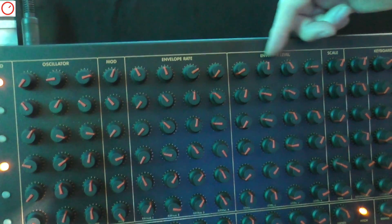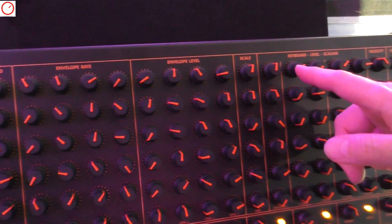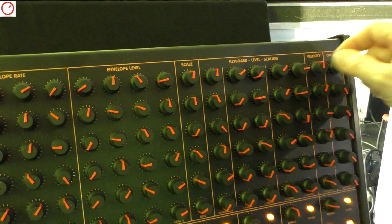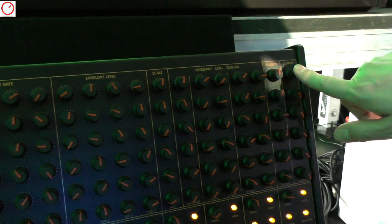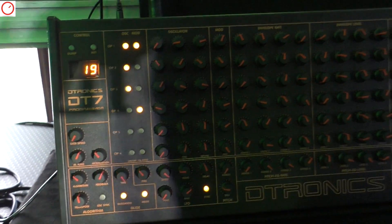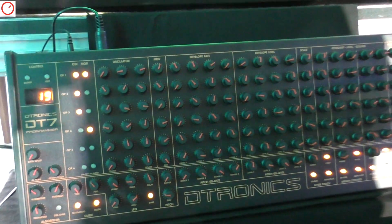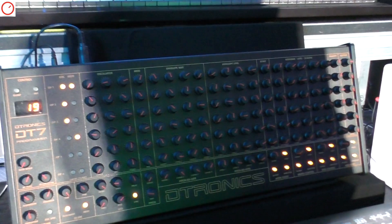You also have the modulation amplitude, frequency modulation envelopes, levels, key scaling, velocity sensitivity, output level, and of course common parameters like selecting the algorithm. That's basically it — it's a remake of the old legendary Yamaha programmer, so it's essentially the same.